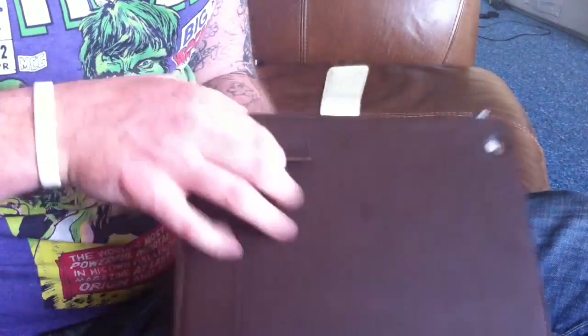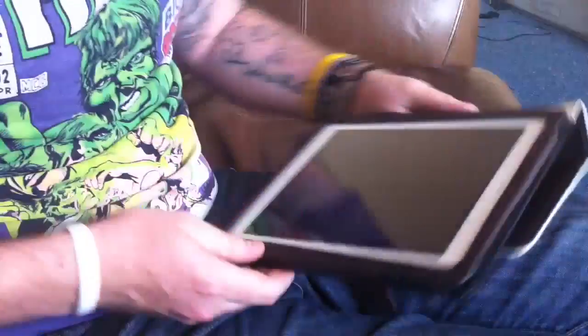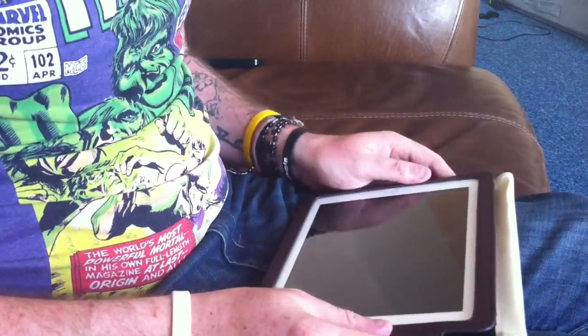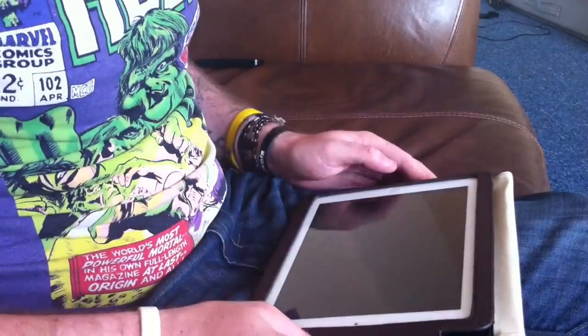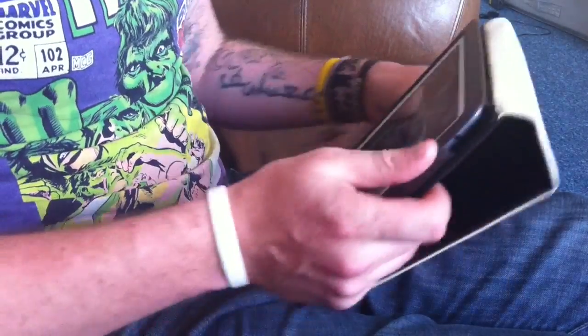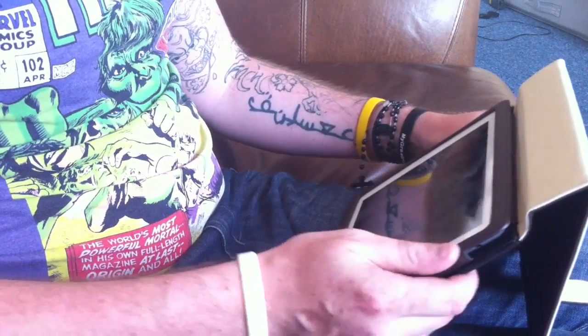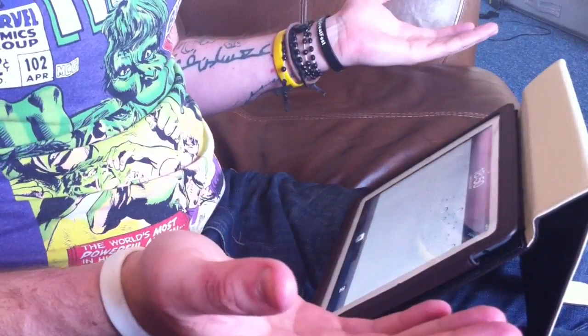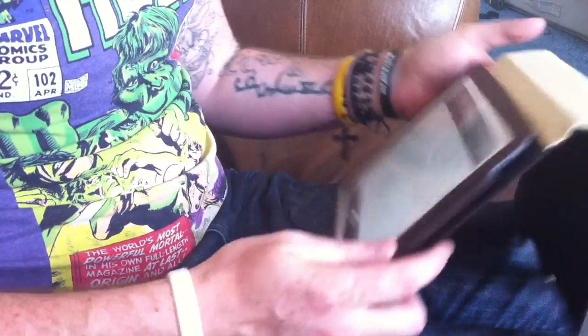Like I said, you've got the stand bit here, so when you fold it around the back, you clip in like so, and you have your stand for typing your emails or whatever you do on your iPad. I think you can stand it this way as well, so you can watch your movies, your YouTube videos, whatever else you want to watch on your iPad.